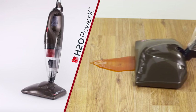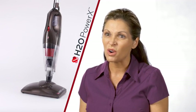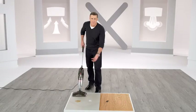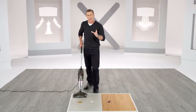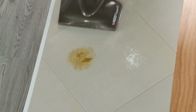I liked that I could vacuum up a mess, and then if there was sticky residue left over, I could just turn the steamer on and clean that up too. These messes are the third type — the greasy, oily messes where you have to break out the harsh chemicals. Watch how the Power X makes quick work of these.